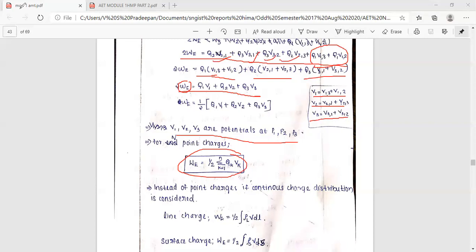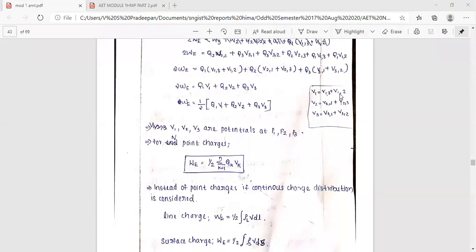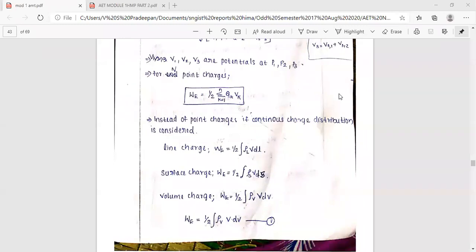Instead of point charges, we can extend to charge distributions: line charge, surface charge, and volume charge. W equals one-half integral of rho_L times V dL for line charge, one-half integral of rho_S times V dS for surface charge, and one-half integral of rho_V times V dV for volume charge.